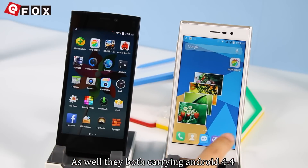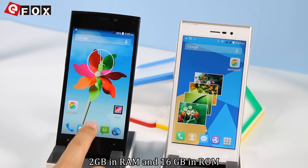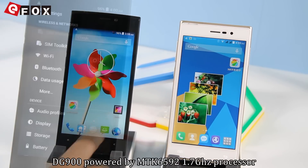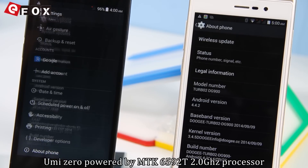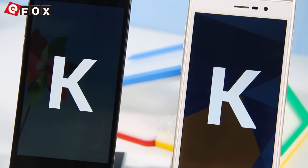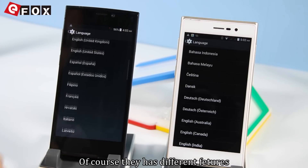Both devices carry Android 4.4, 2GB of RAM and 16GB of ROM. In terms of the processor, the DJ900 has an MTK6592 1.7GHz processor, while the Yumi Zero has an MTK6592T 2.0GHz processor. Both support multi-language and air gesture. Of course, they have different features.